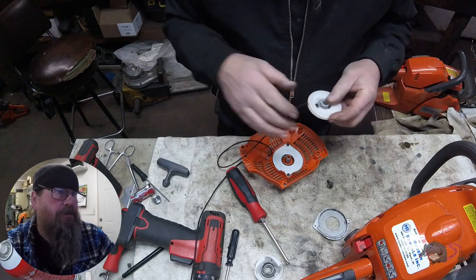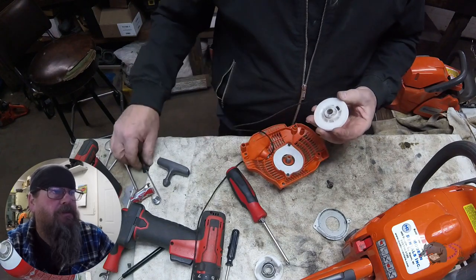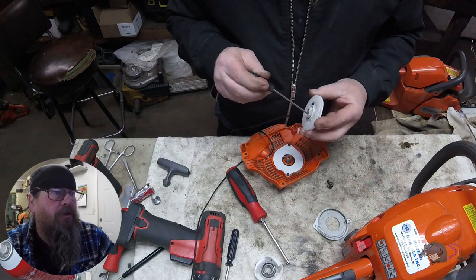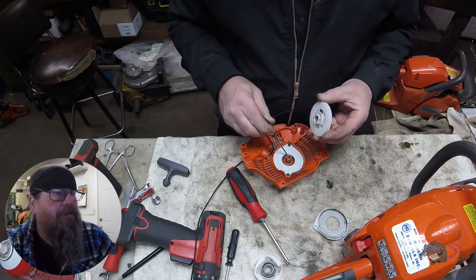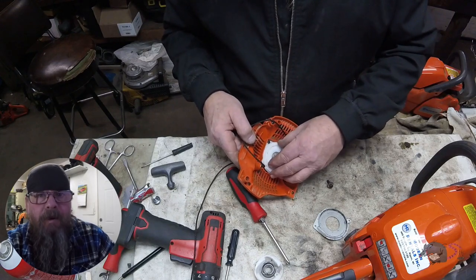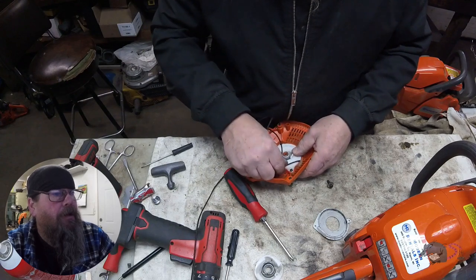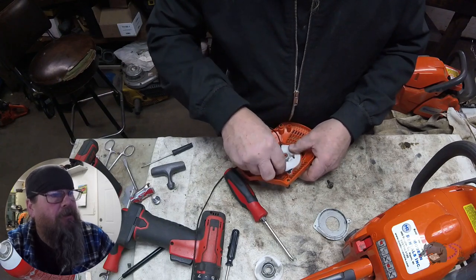This next step — sometimes it'll just go right together. There's a notch that has to match up with the spring. Sometimes it goes together like it did right here; other times it takes several F-bombs to get it lined up. But we got it on the first shot, so that's a bonus.